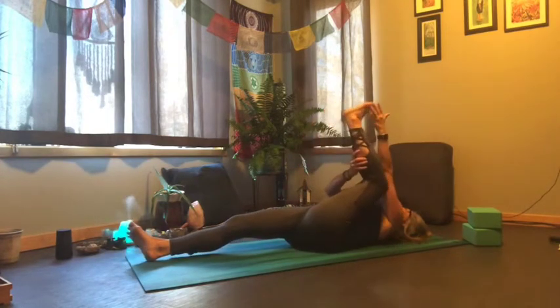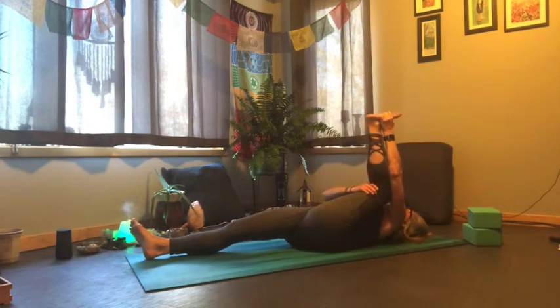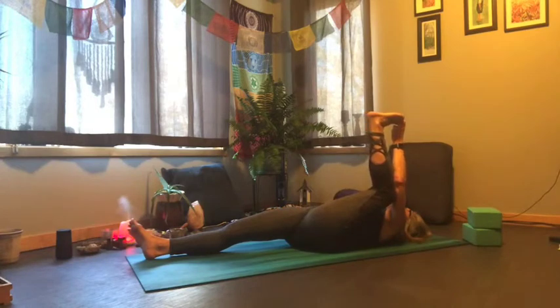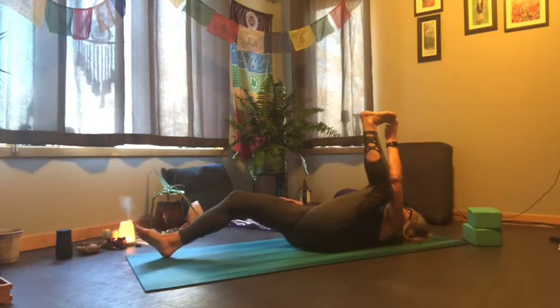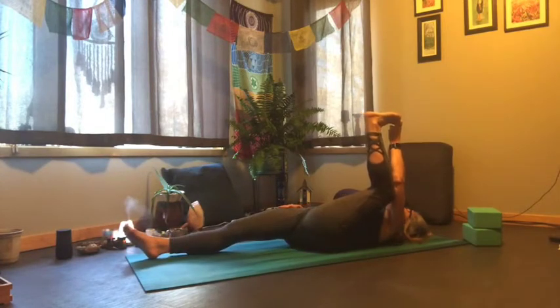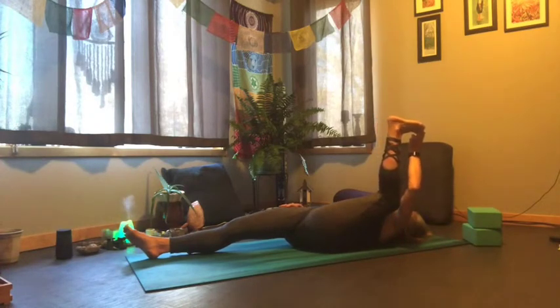Staying there continuing that, or half happy baby on this side — sole of the foot facing upward, hand around the bottom, or you could do peace fingers around your big toe. Left leg is still extended; however, if it feels better to bring some space, just draw that knee upward and slide the foot in. Opening up towards your armpit, your knee falling in that direction.